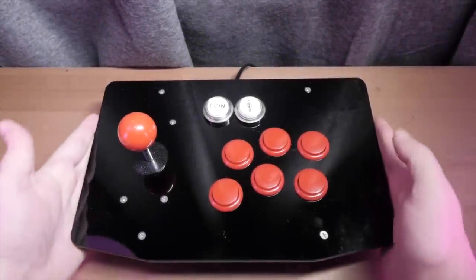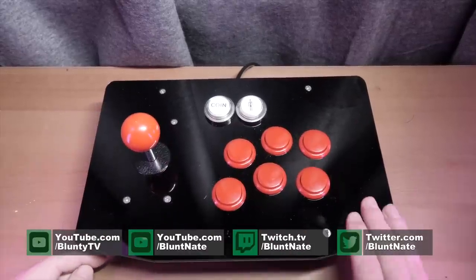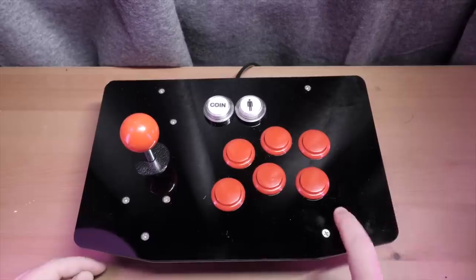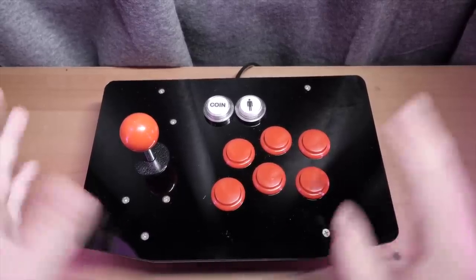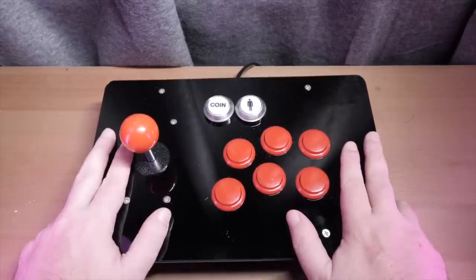Hello again, I am Blunty. This is my brand new arcade stick, and I like it quite a lot. I built it myself from about 65 bucks worth of off-the-shelf parts, and you can build your own. You don't even need any fancy electronics knowledge or anything like that. It's ridiculously easy to put together, so let's talk you through it.